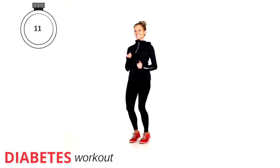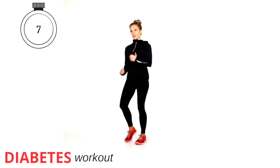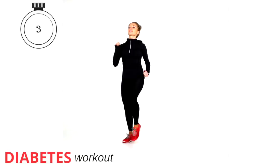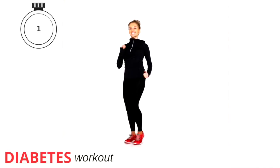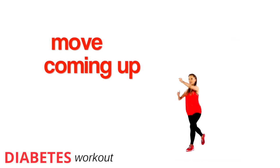Just keeping that going. Let's take it last five, four, three, two, and one. So next move — we're going to go back to that first one we did earlier on.